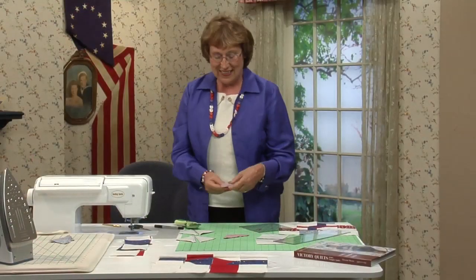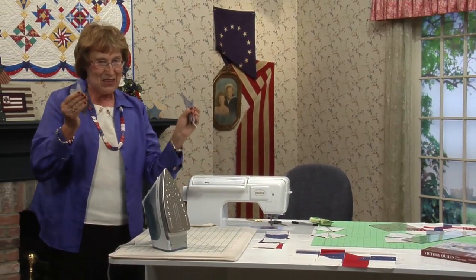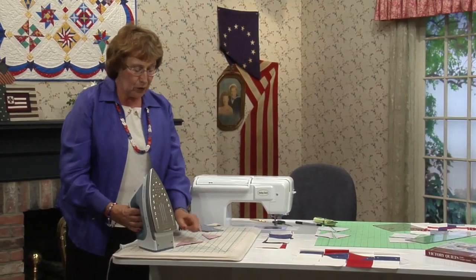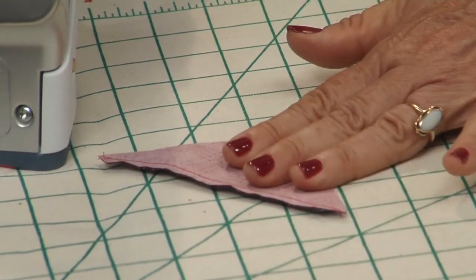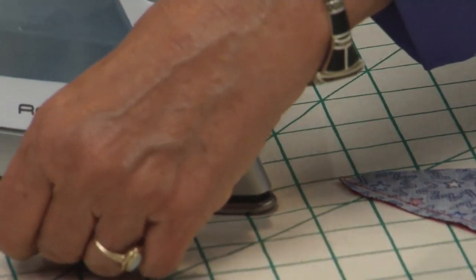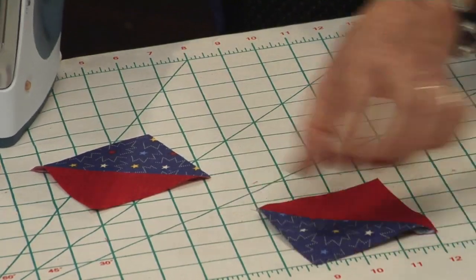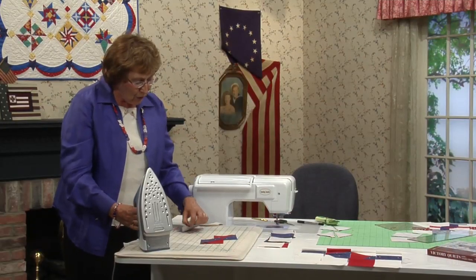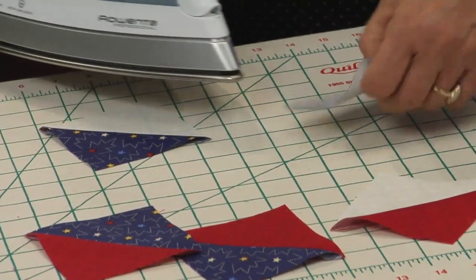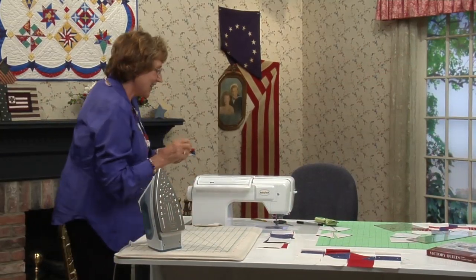Now comes the pressing. To make seams lock when you sew your blocks together, you have to press one patch with the medium on top and the second one with the navy on top. Set the seam open, press one seam towards the medium — the red — then set the second one and press this time towards the navy. Usually you just drop your patches with the dark piece on top, open and press.